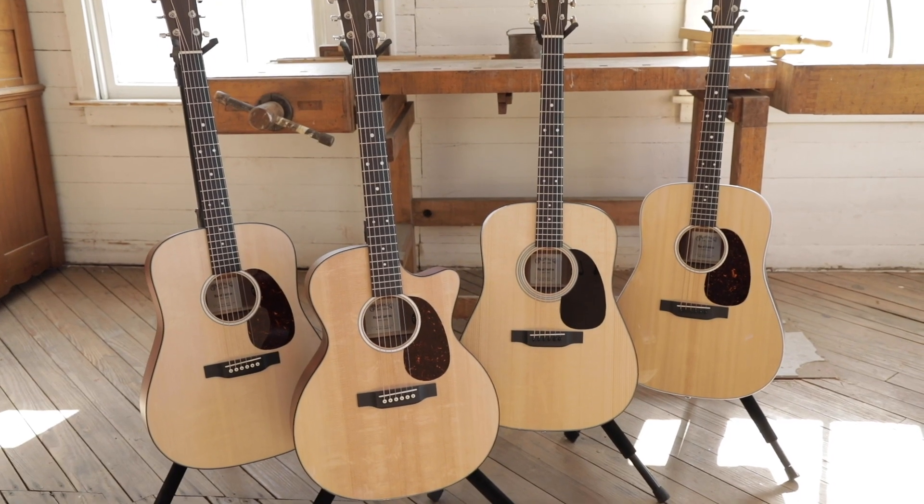I'm Fred Green from Martin Guitar, and we're going to talk about the Road Series guitars — an affordable guitar that looks like something twice the price and performs like a guitar much higher in our line.